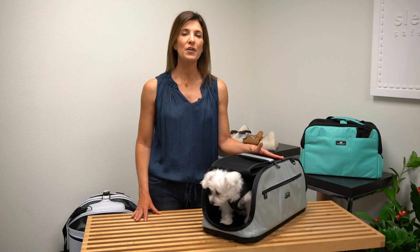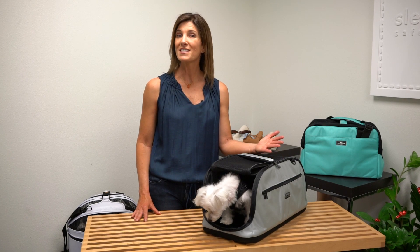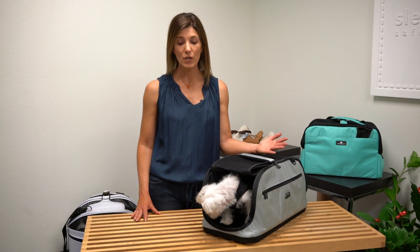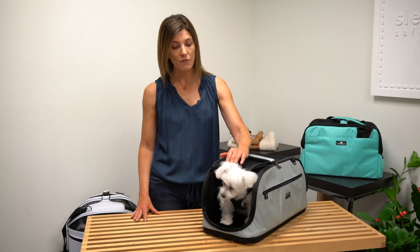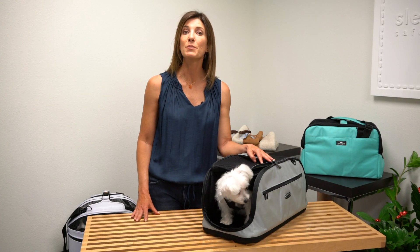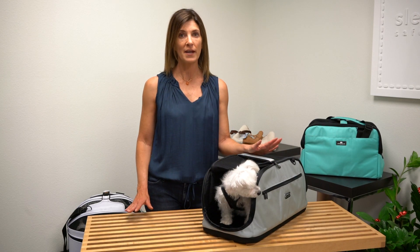The safety tether is perhaps the most overlooked and underused feature of a pet carrier, and yet this simple device is one of its most critical features. The safety tether can help prevent your pet from jumping or wiggling out into potentially hazardous situations, but it's important to know when and how to use it.